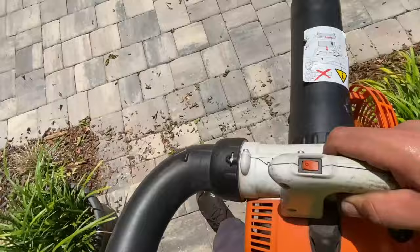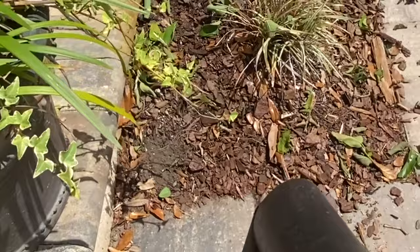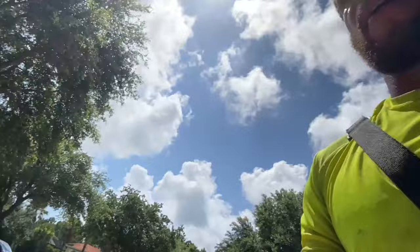It'll also suck up mini pine bark nuggets like this right here — no big deal. You just want to stay away from really big stuff like this, because that'll get clogged.